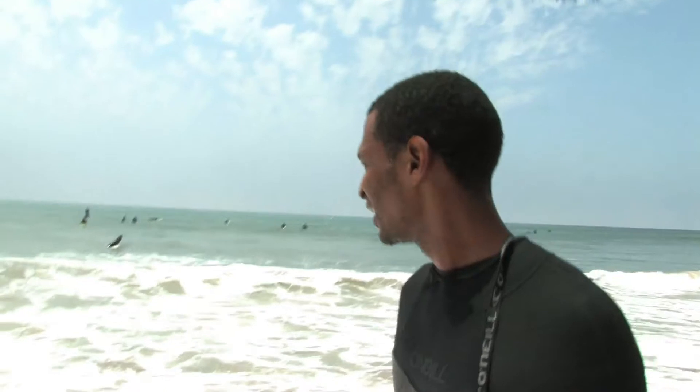We ain't even started surfing yet — I just tried to brush up on my swimming and I ingested some water already. The waves are way more than I can handle right now. Pray for me y'all — hopefully your boy J Bell gets through this.